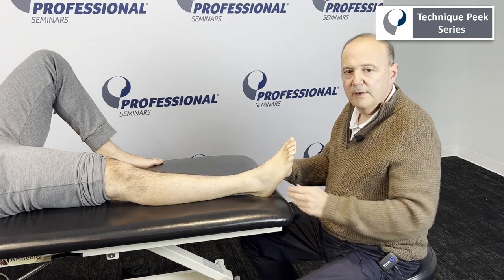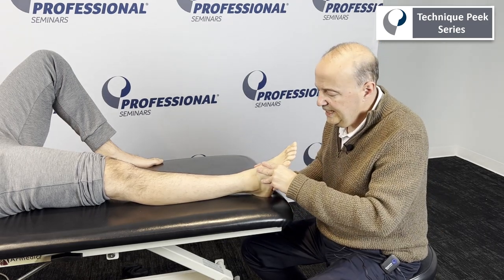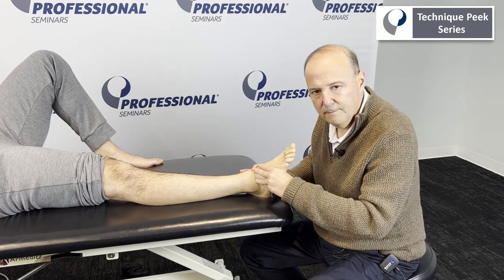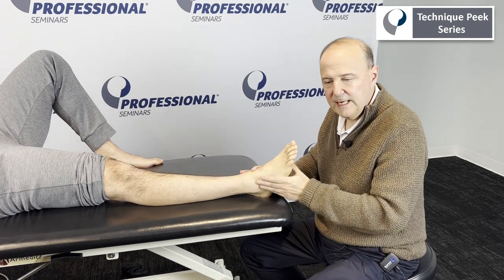When we're done, we retest our range of motion. For ankle inversion, eversion tends to go more superior, so a lot of times those people will miss that eversion-type motion.